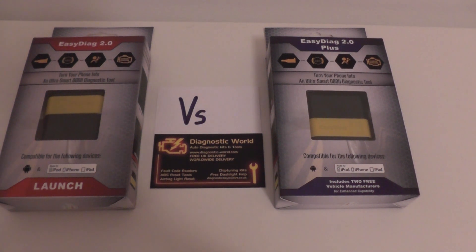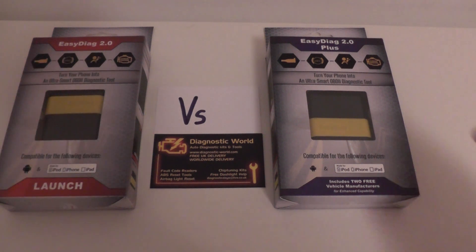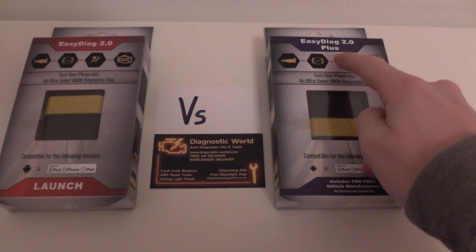Hi guys, hope you're all well. This is Diagnostic World, giving you a short explanation on the differences between the Launch EasyDiag 2.0 and the Launch EasyDiag 2.0 Plus.